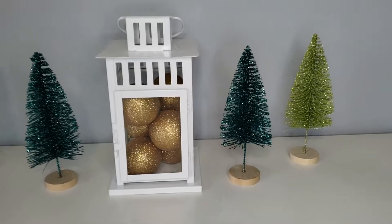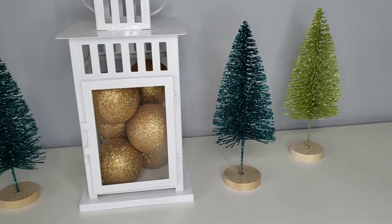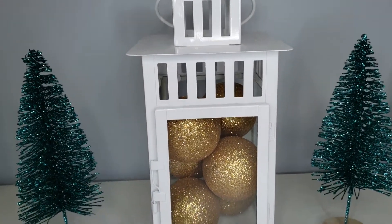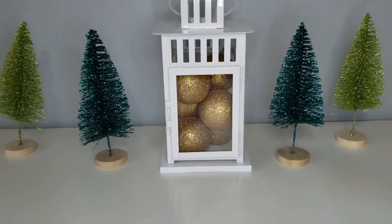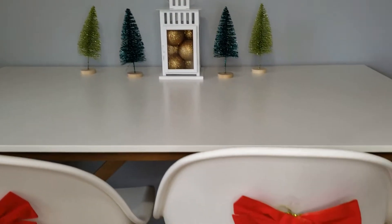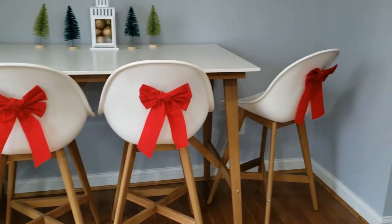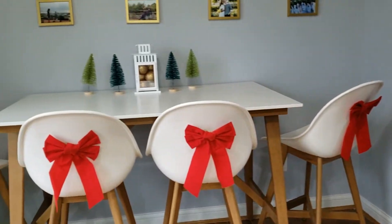Here is the table. These ornaments in the white lantern are the same ones that we put on the Christmas tree, so I thought that was a nice way to tie them both together. The bows on the back of the chairs were one of my absolute favorite parts of the table decoration — I just love the color pop of the red against the white.